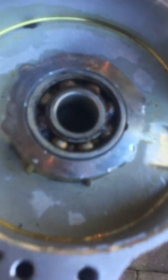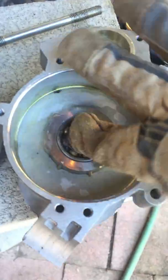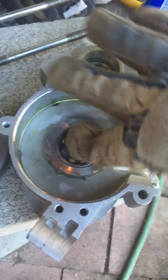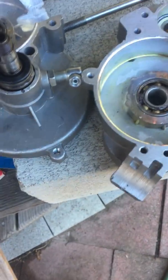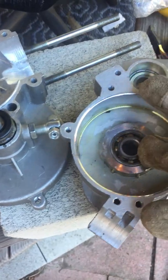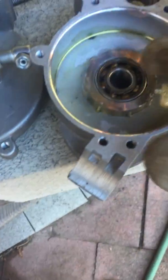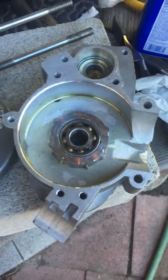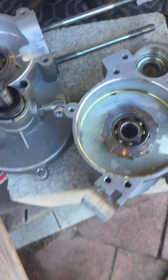I grab my bearing and just drop it right here — I didn't even have to press it, it just fell right in. As the hot case increases the temperature of the crank bearing, the bearing expands right into the journal and it's a perfect fit every time. A couple hours in the freezer and a blowtorch on the case, and you're good to go.